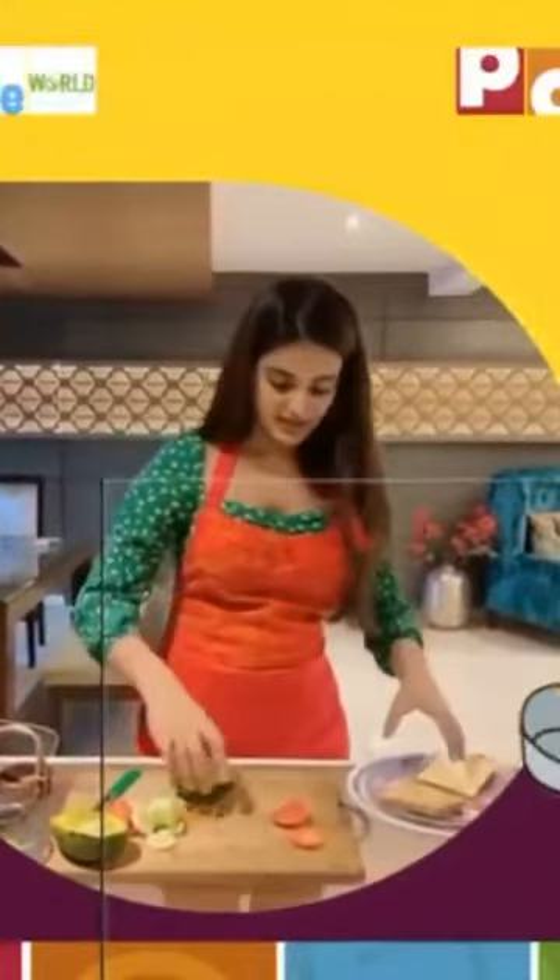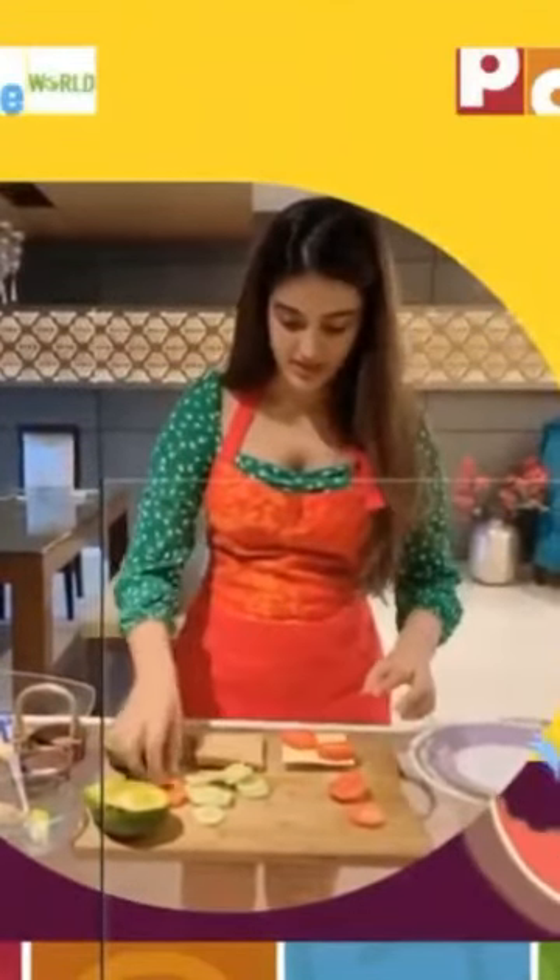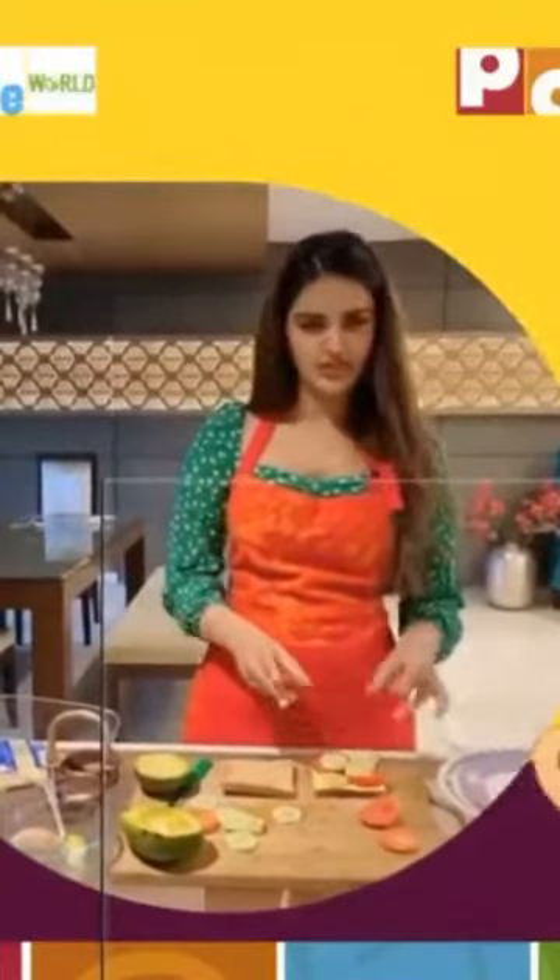Now let's start placing things. First we place our tomatoes — we can place them on the cheese side. I think this much is enough. Then we can use some cucumber that we've cut up. I think this is enough. Now we'll put avocado. Let me take one scoop of this and cut it into thin slices. It's very, very soft, so you'll have to be very careful and gentle with it.